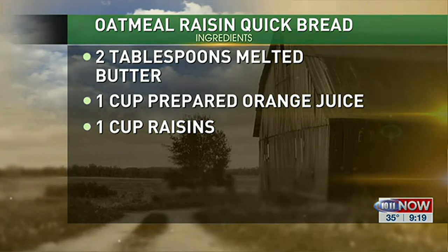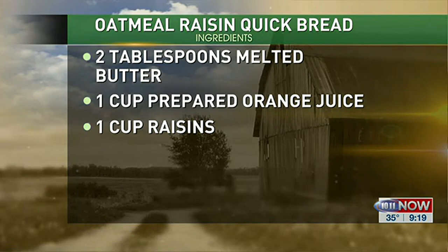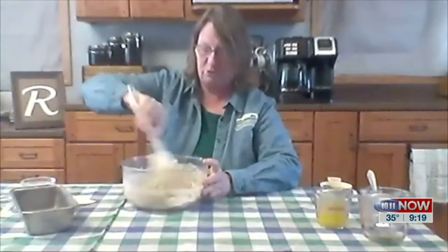Now, some people are not raisin lovers. I happen to be — I think raisins are one of the best things ever. But you could substitute chopped apples, or some other sort of fruit, or just leave them out if you don't like them.